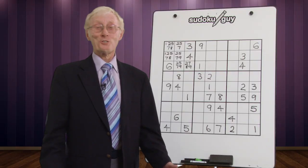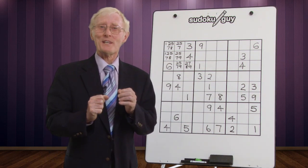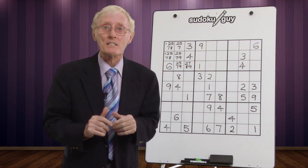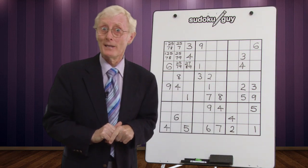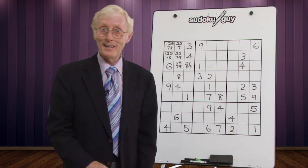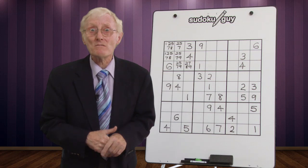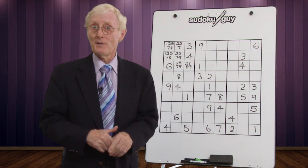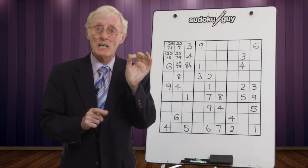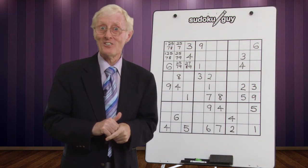Hi, here we are again. This is Okul Gai with the fourth free lesson. Before I start this particular puzzle, I want to give you a couple more hints. The first one is very important: never, ever guess, because usually it doesn't work out. You should bear in mind that you only put a number in a cell when you know for sure that is the only number that can go there based on logic.